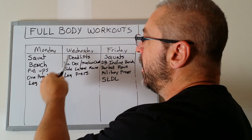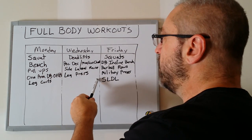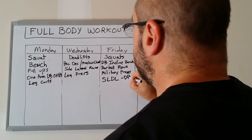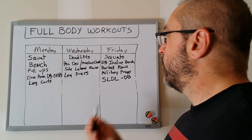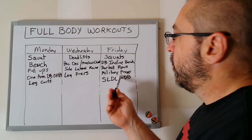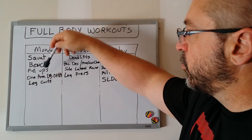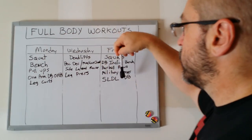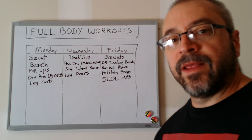I like to put the stiff leg deadlift on Friday. You do deadlifts on Wednesday, then you have a day of recovery, then stiff leg deadlifts on Friday, then two complete days before you hit your hamstrings again. And on Monday we'll put leg curls — that's a more moderate hamstring exercise. You get a day of recovery, then you're hitting hamstrings indirectly again with deadlifts. I personally like the dumbbell stiff leg deadlift variation — I find it more engaging.